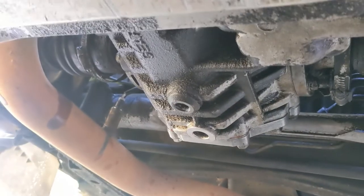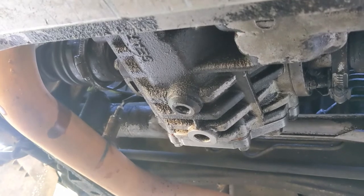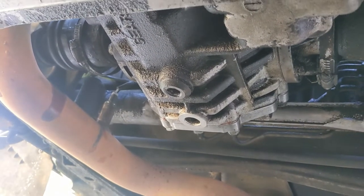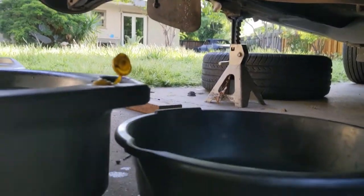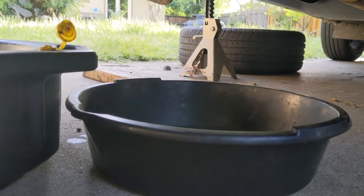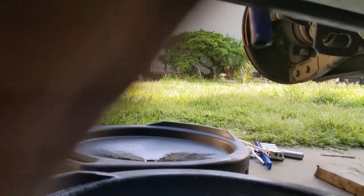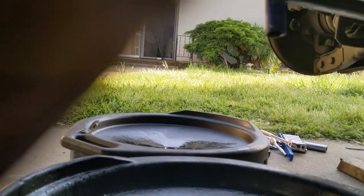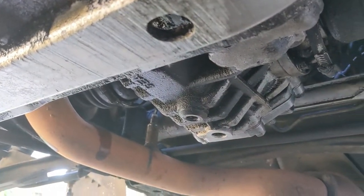I'm going to drain the transmission fluid out of this car. I'm not reusing this transmission since it's hosed, so I'd rather collect it while it's easy. Personal point: collect all your fluids, don't mix them. I've got a collection for the transmission fluid, for the coolant, and over there for the oil. Collect all your fluids — don't let them leak out into the world. Keep them separate and take them for recycling. Don't be a dick.